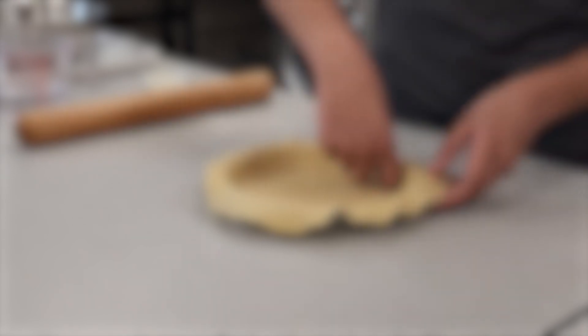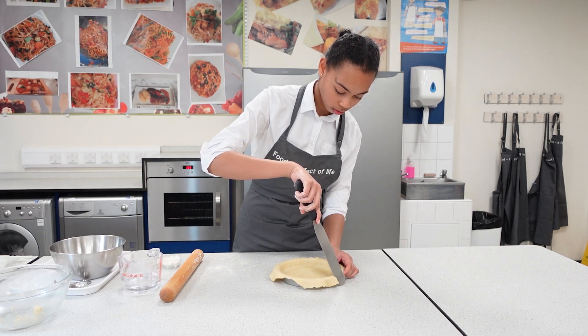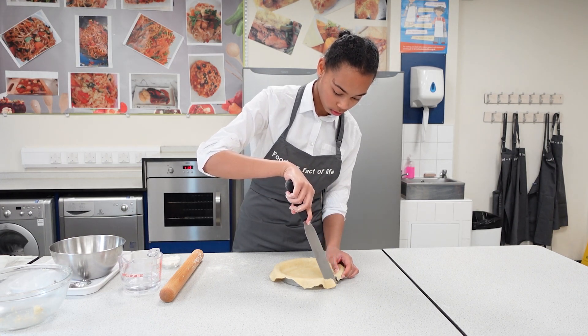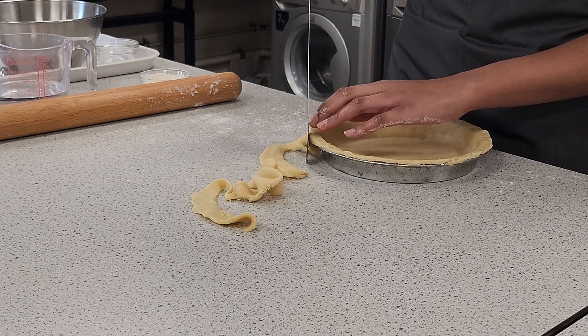If the dough tears, press it back together. Using a knife, trim away the edge of the pastry. When starting, you might find it easier to trim the edge with the baking tin on the work surface.